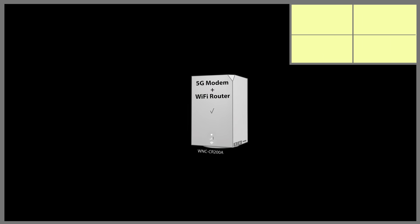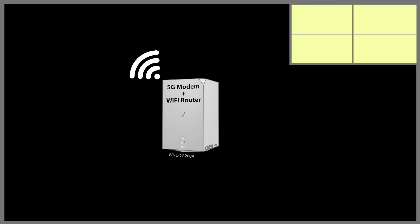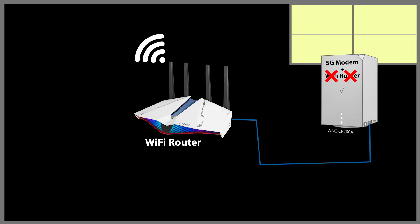Now let's talk about some best practices to ensure you're getting the best performance from your 5G home internet. A 5G modem usually gets the best signal when it is close to a window, while a Wi-Fi router performs best when placed in the center of the house. The challenge with this gateway is that it is both a 5G modem and a Wi-Fi router, so you have to compromise. One solution is to disable the Wi-Fi router function on the gateway, use it only as a 5G modem, and connect your own Wi-Fi router — placing the modem near a window and the router in the center. Separate Wi-Fi routers also usually have more advanced features.